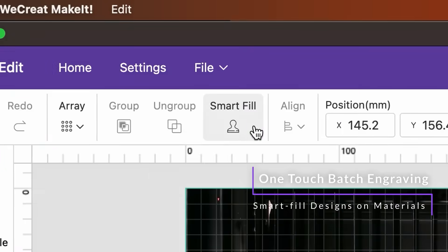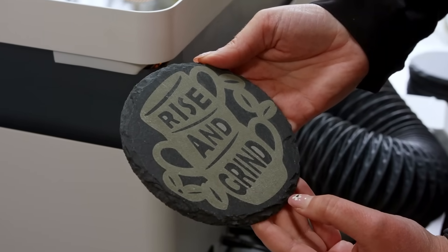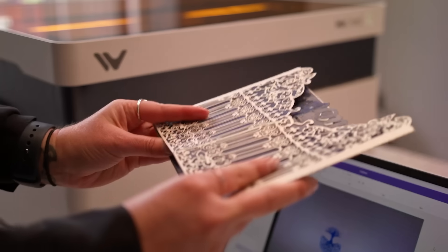Preset parameters make it so easy to work with different materials. Whether you're creating for fun or business, Vision can turn even repetitive tasks into effortless enjoyment.